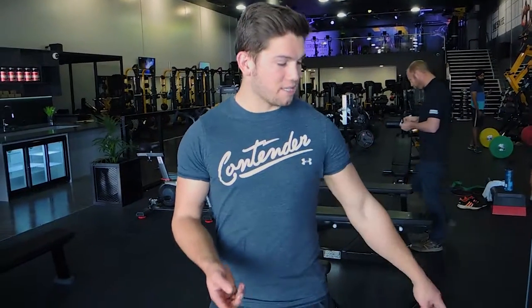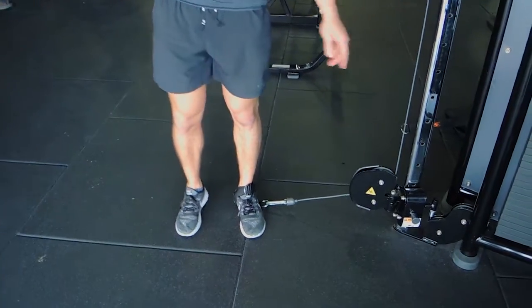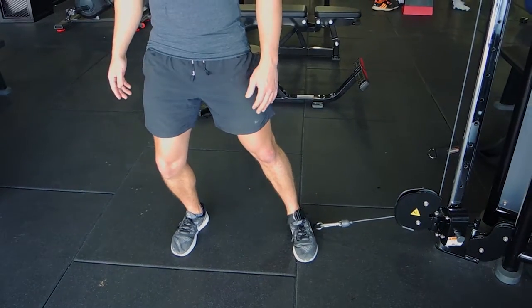These are cable adductors. You're standing away from the anchor point, with the anchor set at the bottom of the machine. You're stepping away from the machine, with the cable attached to your foot, and bending the knee that doesn't have the cable attached for support.